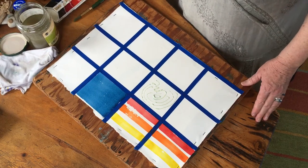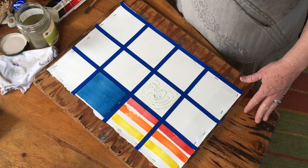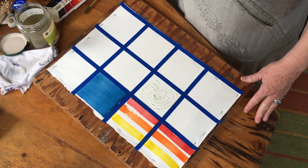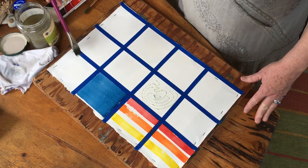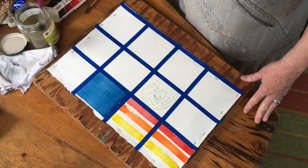Now I'm going to show you how to do a wet wash. A wet wash is where you get the paper wet ahead of time, so we're going to start with that. I'm just going to take my brush and dip it in the water.